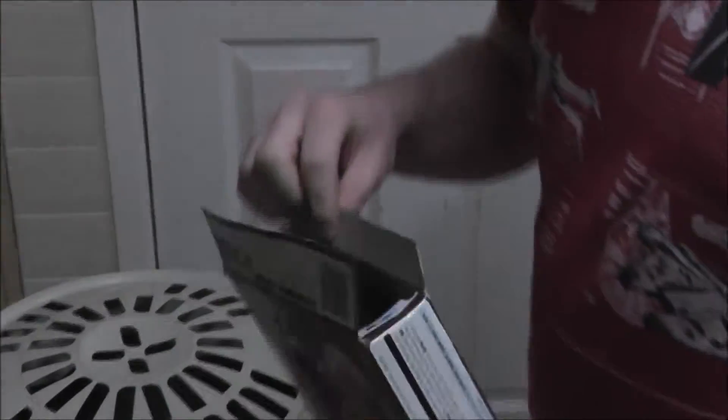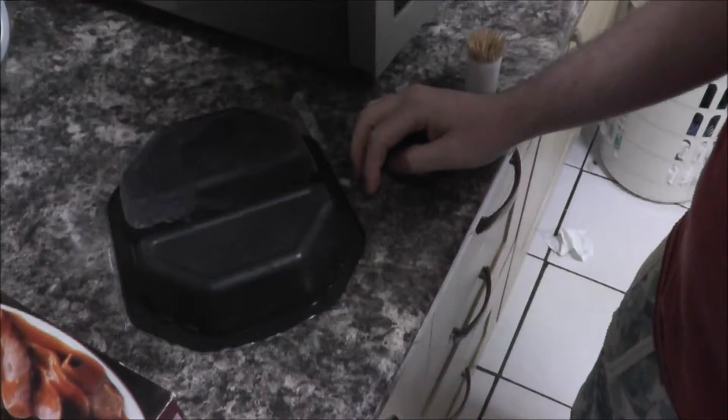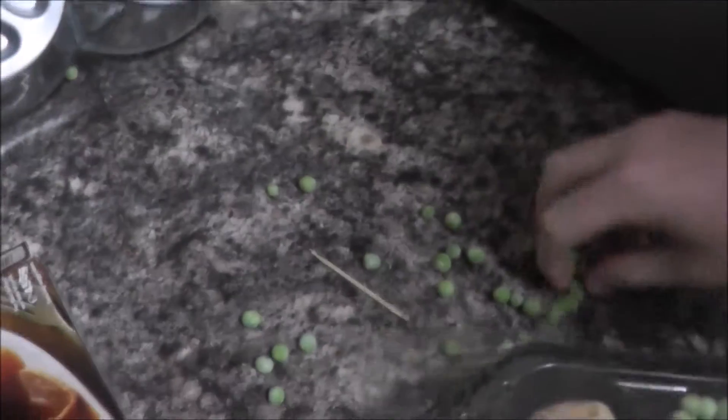What are you doing, Mark? Opening it. Amazing job. Look at that hole. It's not my piece. What do you think you're doing, Mark? Spilling my piece?